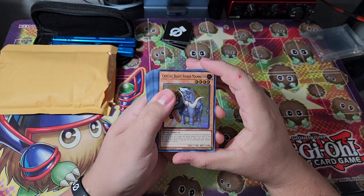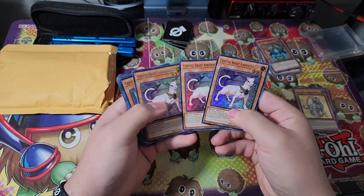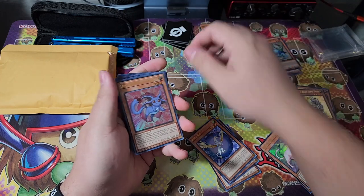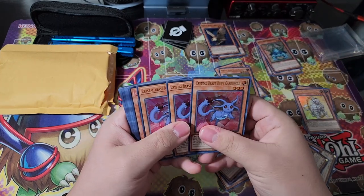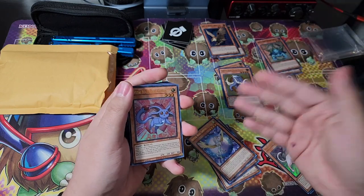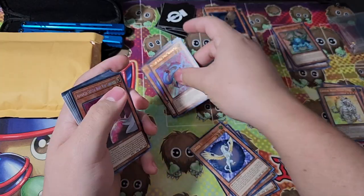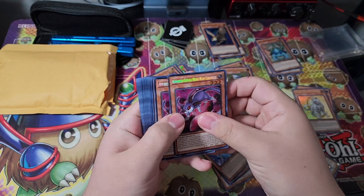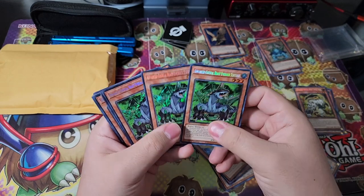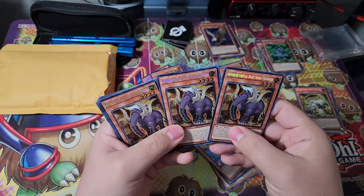They now have all the Crystal Beasts in Ultra Rare: Amber Mammoth, Topaz Tiger, Sapphire Pegasus — this is the blue card — and of course the face of the Crystal Beast cards, Ruby Carbuncle. If you watched Yu-Gi-Oh and Yu-Gi-Oh GX, you know the Crystal Beast cards have been around for a while. But they've never really printed the Dark Crystal Beast or the Advanced Crystal Beast until this set. Now we've got the Advanced Crystal Beast Ruby Carbuncle — a three-of of this little guy. These are in Secret Rare, not Ultra Rare. There's also Emerald Tortoise and Amethyst Cat.